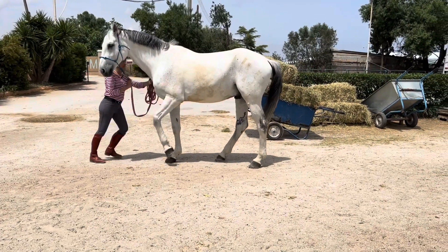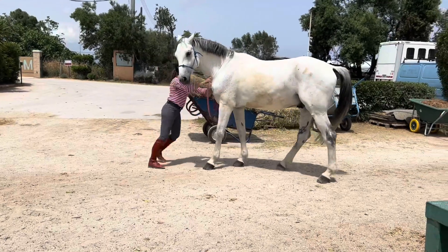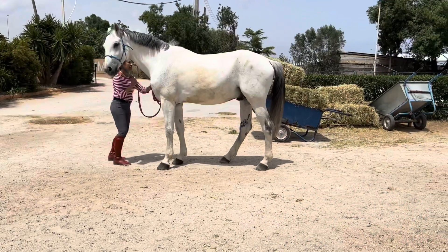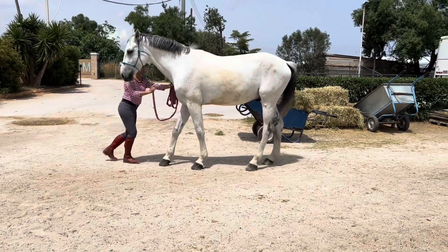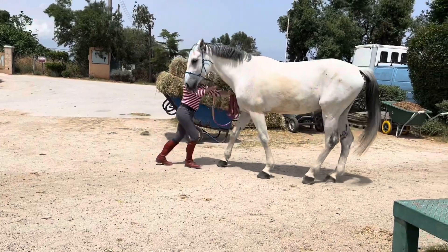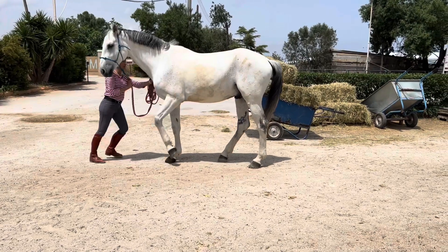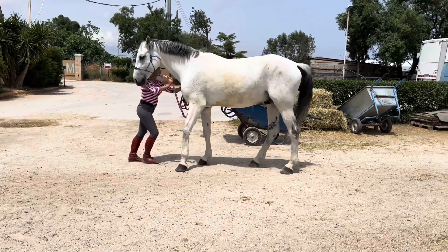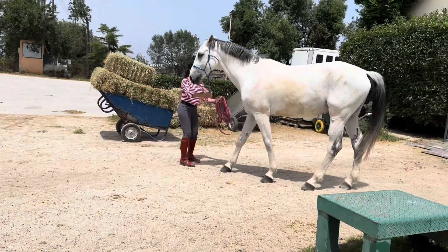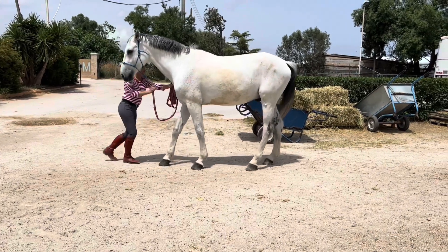In this video we are going to assess the rein back of this horse. We can see that the handler is trying really hard to make him go back, and there's a good reason that the horse doesn't want to go back — it's because he can't use his back. He can't flex his thoracic and lumbar spine nor his pelvis, which is something needed in order to step backwards.